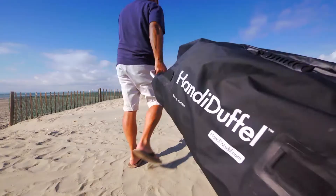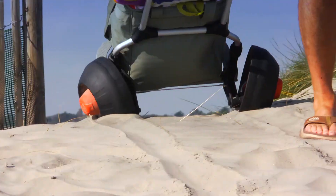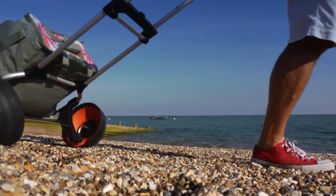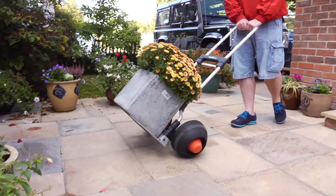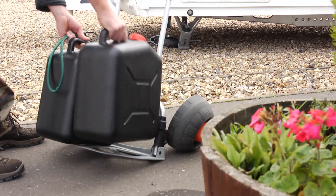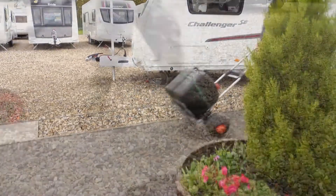As a result, the Handymover rolls smoothly over uneven surfaces, making it an absolute must for family days out at the beach, gardeners, campers and caravanners, and in fact anyone who wants to move something from A to B.